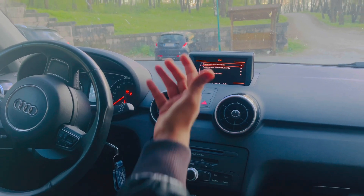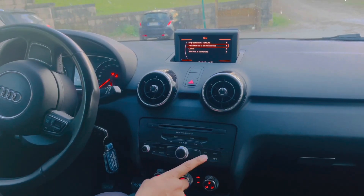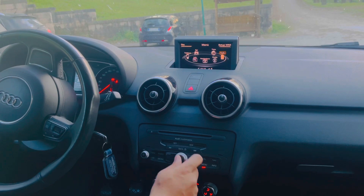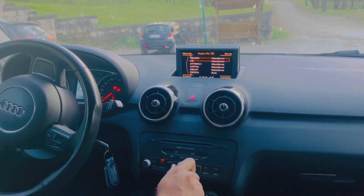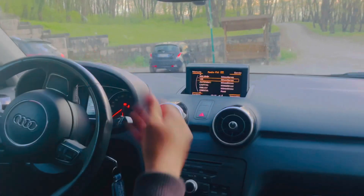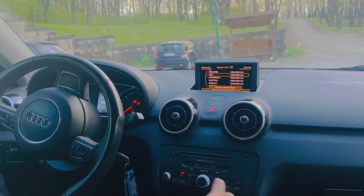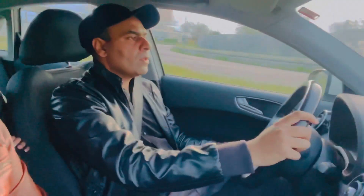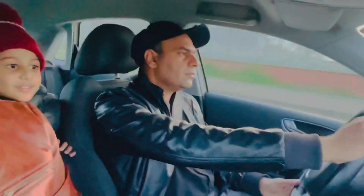If you want to access the car system, click on the car option in the menu. If you want to click on radio, you can select a channel and tune into the radio from there.